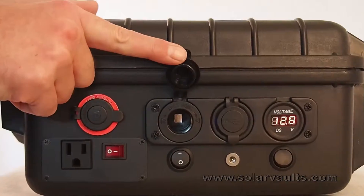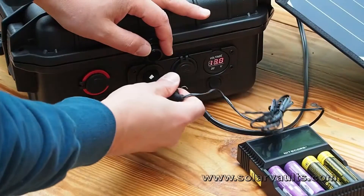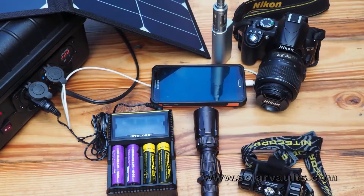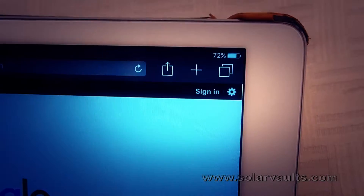It has a 12 volt automotive power connector to run additional inverters or any 12 volt device such as a battery charger, so all your flashlights and power-hungry devices are ready throughout your emergencies. And with its built-in USB charger, your cell phones and tablets will never run out of power.